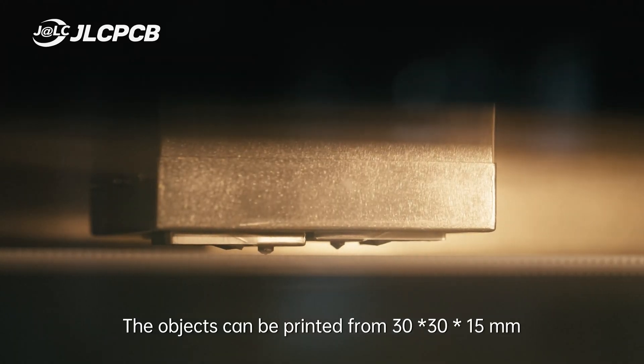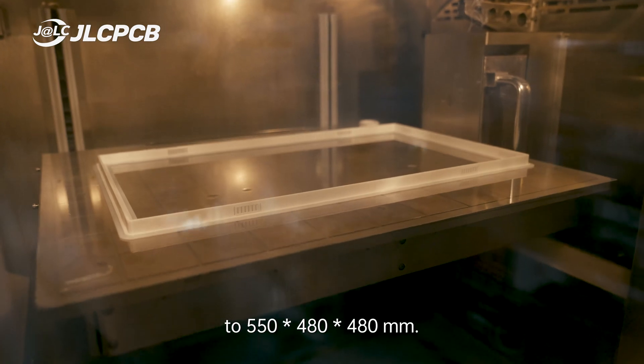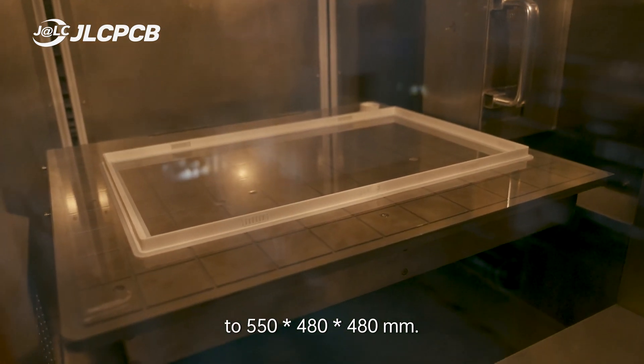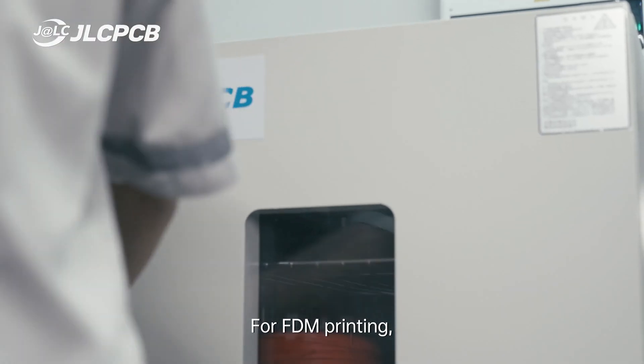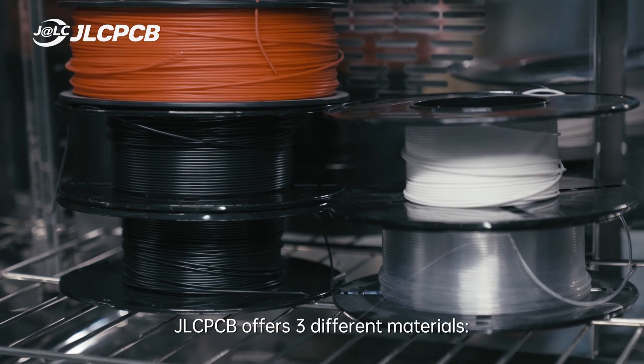The objects can be printed from 30x30x15mm to 550x480x480mm, big enough for most printing needs. For FDM printing, JLCPCB offers 3 different materials.